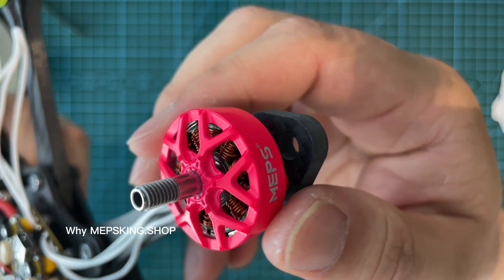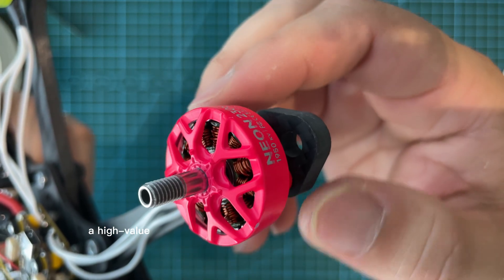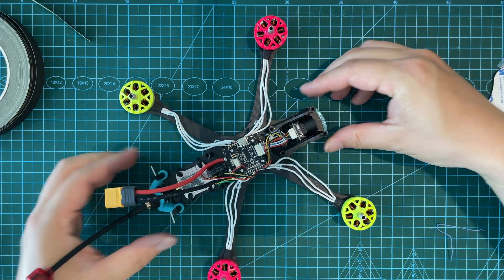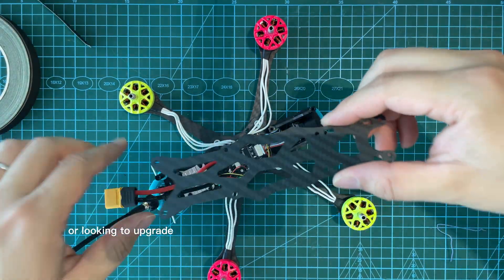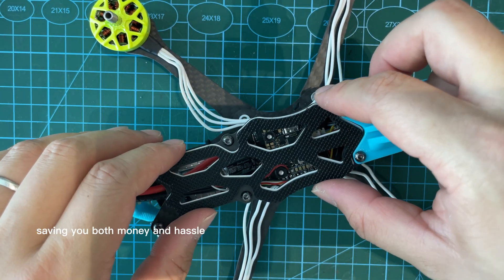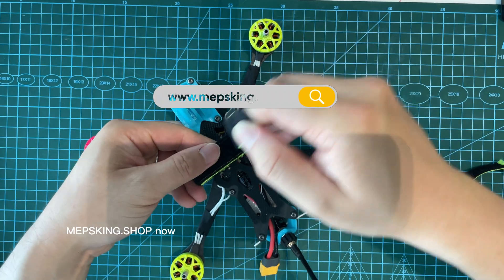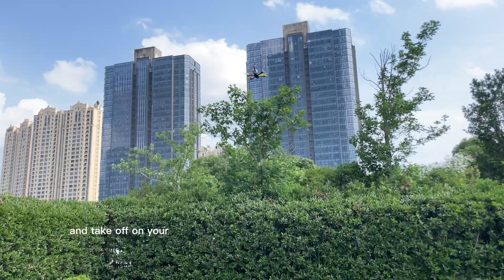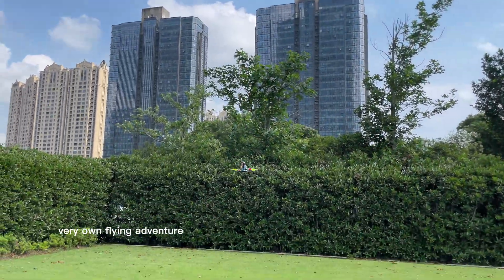That's why Metzking.shop lets you grab a high-value 5-inch FPV drone kit for under $350. Whether you're just starting out or looking to upgrade, Metzking.shop has you covered, saving you both money and hassle. Head over to Metzking.shop now, pick up your first 5-inch FPV drone, and take off on your very own flying adventure.